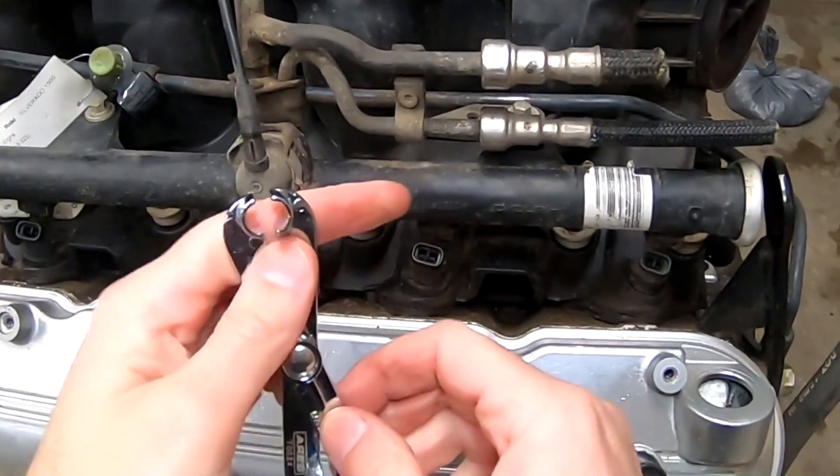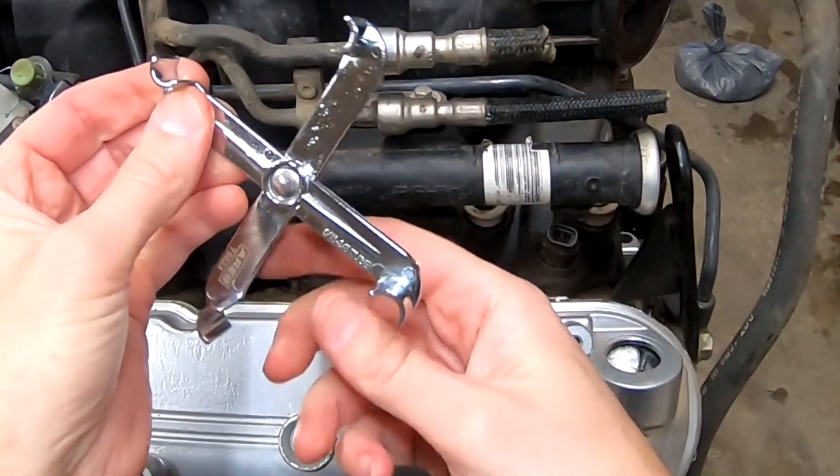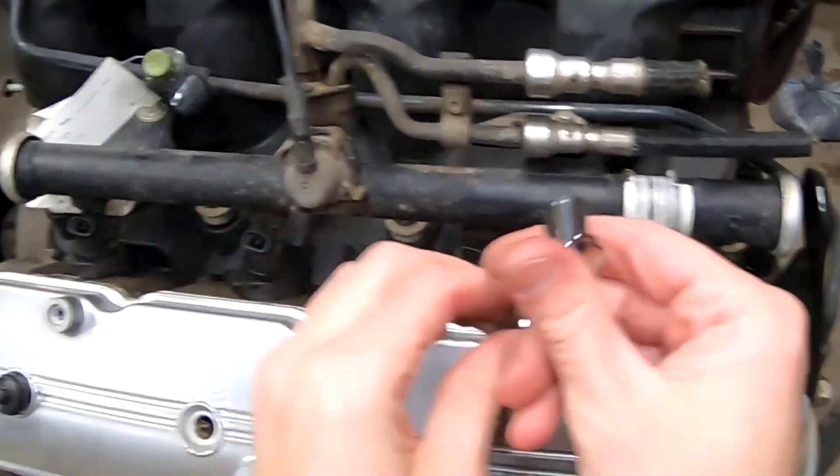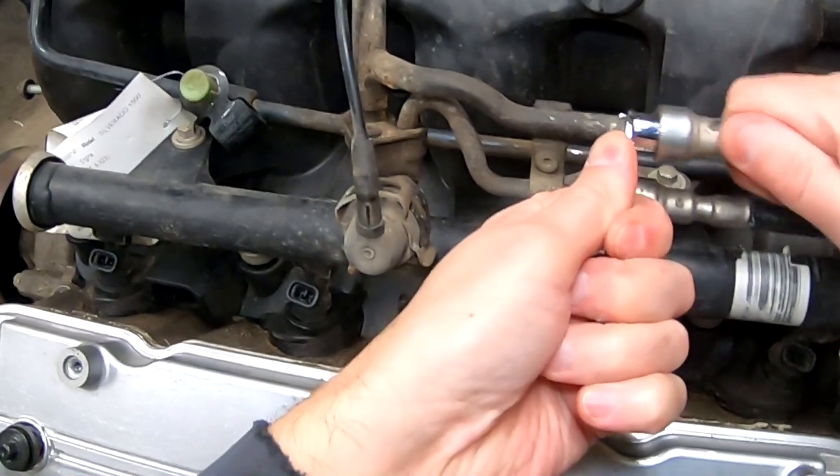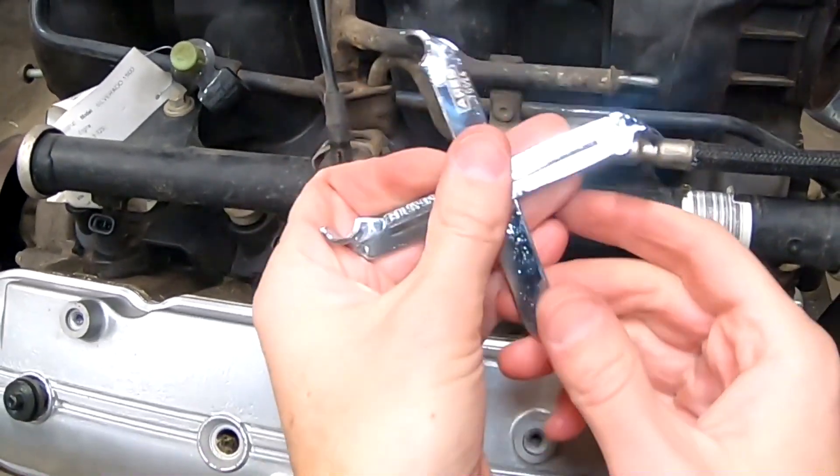One tip when doing this is to push the line into the tool to help with getting it away from the lip on the actual fuel line. If you press only from the tool end, it will push the fitting onto that lip and make it a lot harder to get off.